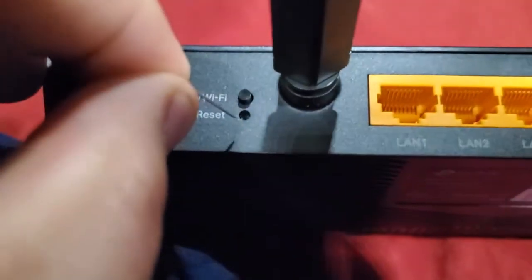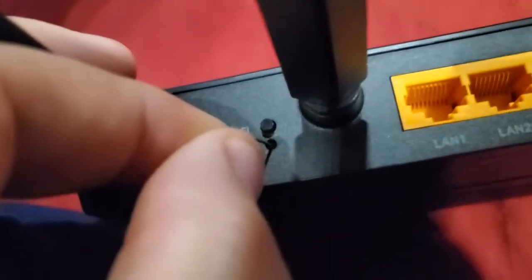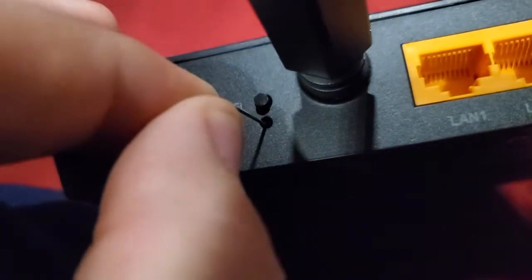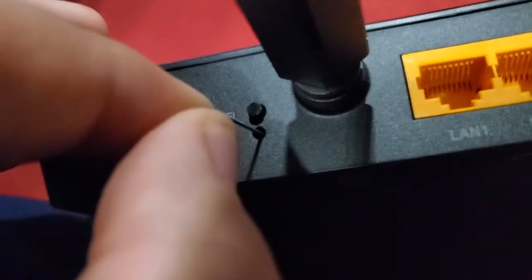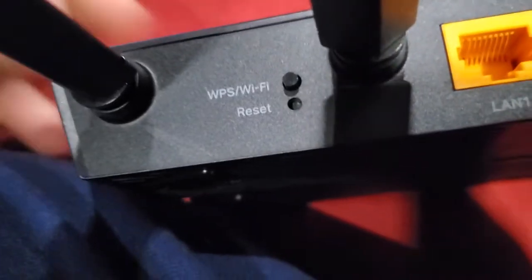I have a safety pin here, so I'm going to stick it in that little hole to hit the reset button. There's a button inside there — you don't want to just press it quickly and let go. You want to press it in and hold it.